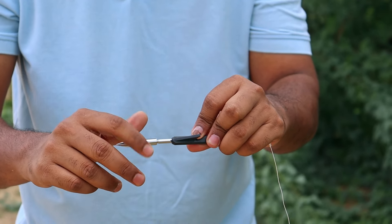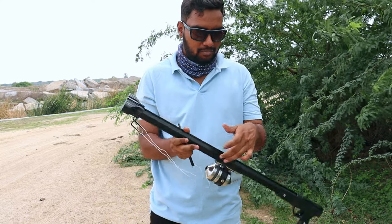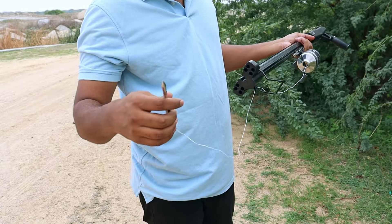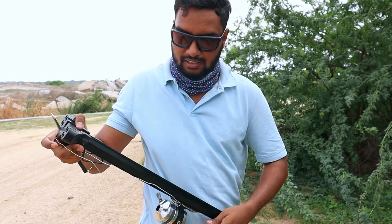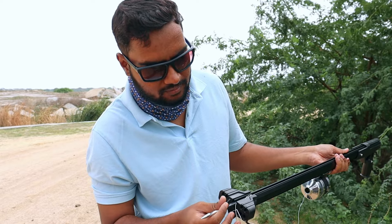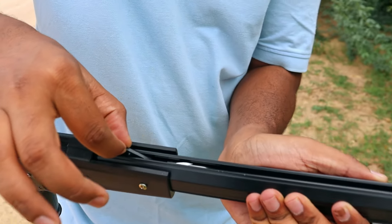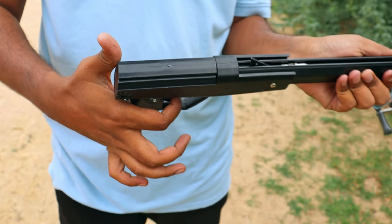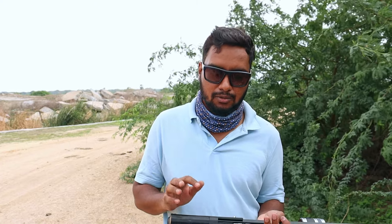Now, the main part is to show how far the dart goes. Let's check the distance. First, let's unlock the dart and unlock the line. Let's check how far the dart goes. This will be locked. Let's lock the safety.